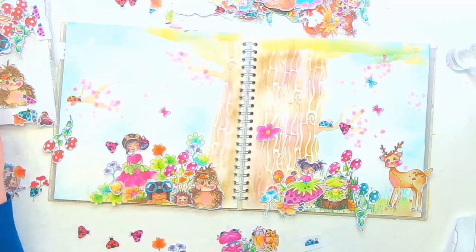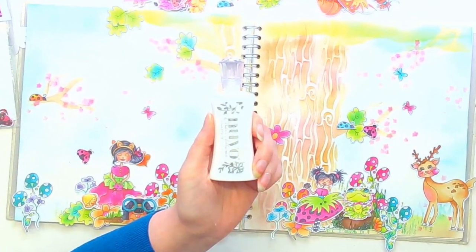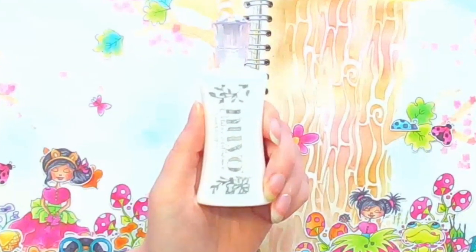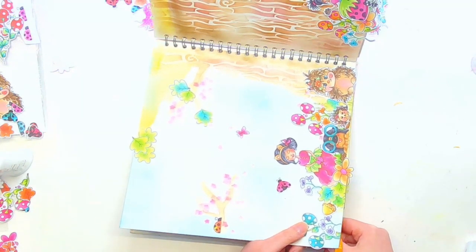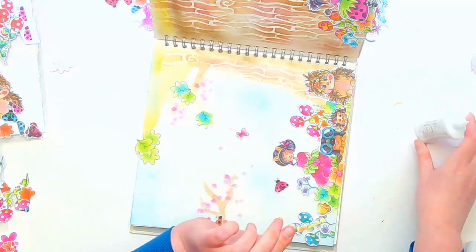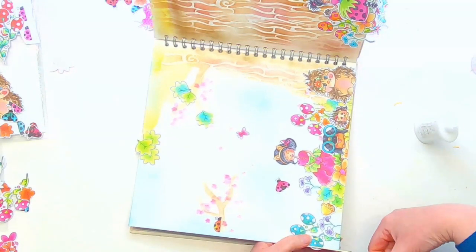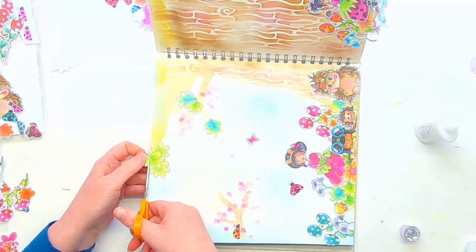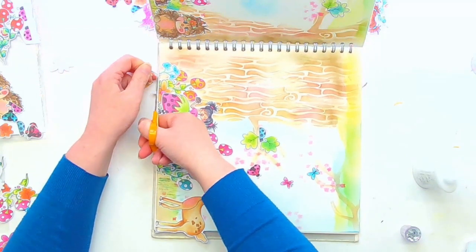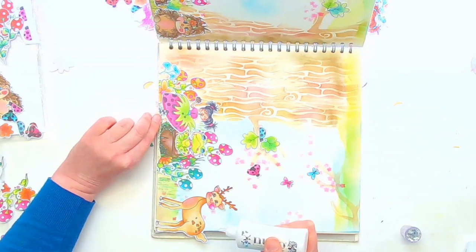I'm just gradually getting all these different elements to add detail. The next thing is to stick it all down, so I'll be using Nuvo glue — I find that works really well and it doesn't clog too much. I'm just cleaning up the edges after everything is stuck down, and when I get little bits that have come off I flip them around straight away and add them to the picture. I hate to waste anything, and those little bits can make the foliage look a little bit fuller.